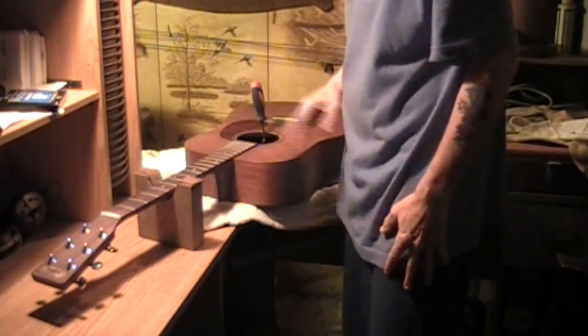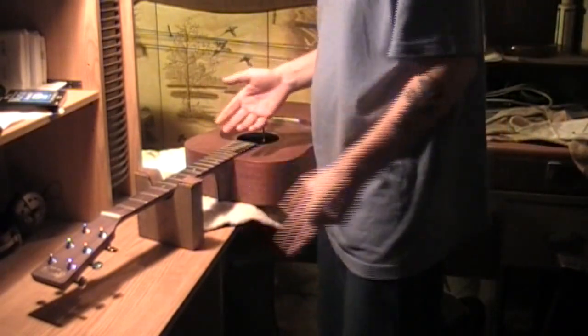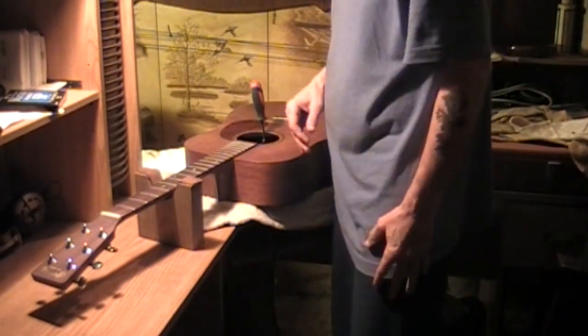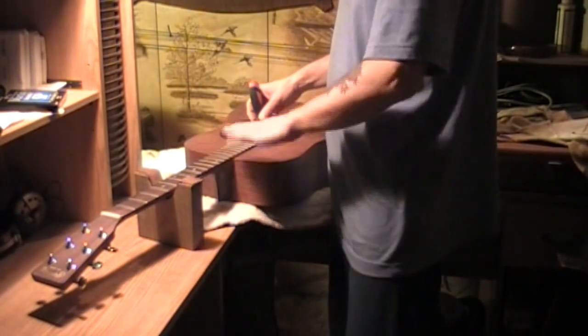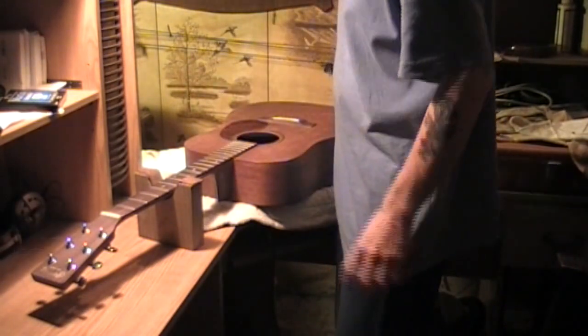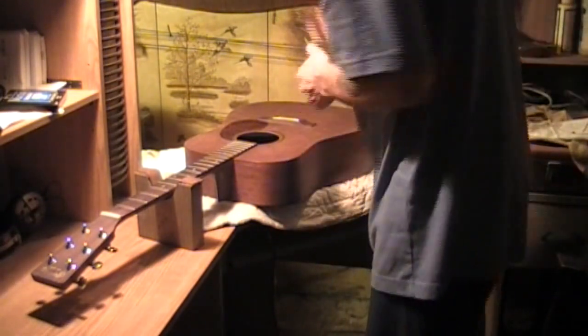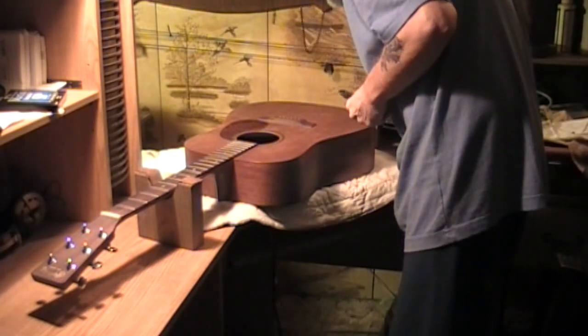I got the strings off of it. The neck had a horrendous forward bow in it with the string tension on it. When I took the strings off, it was still there. So I wanted to check the truss rod and make sure it works — because if it didn't, there wouldn't be any use to go further. I checked it and it works. It's got just a little bit of a backward bow in it now. No shims under the saddle.